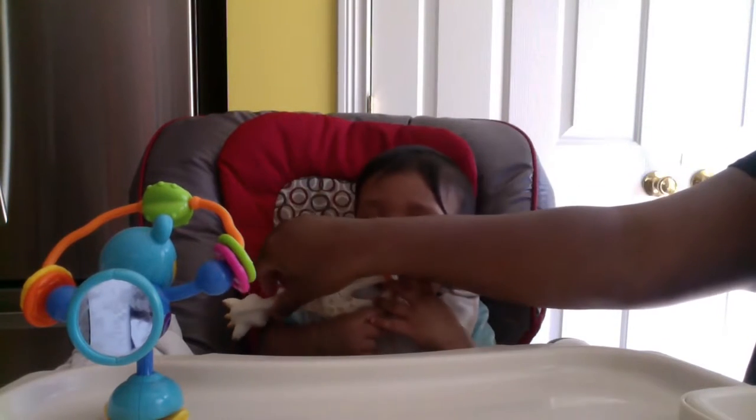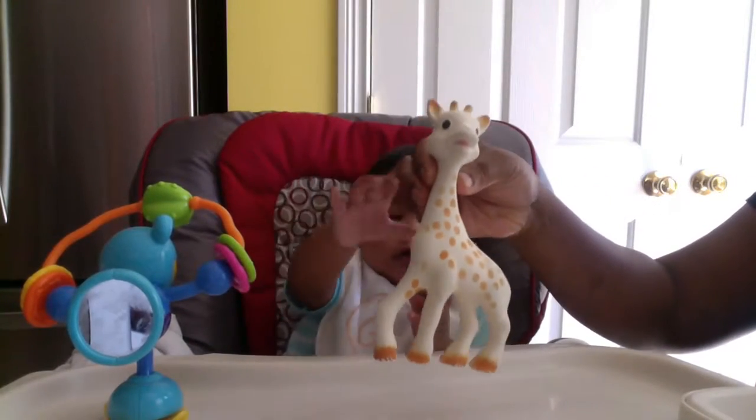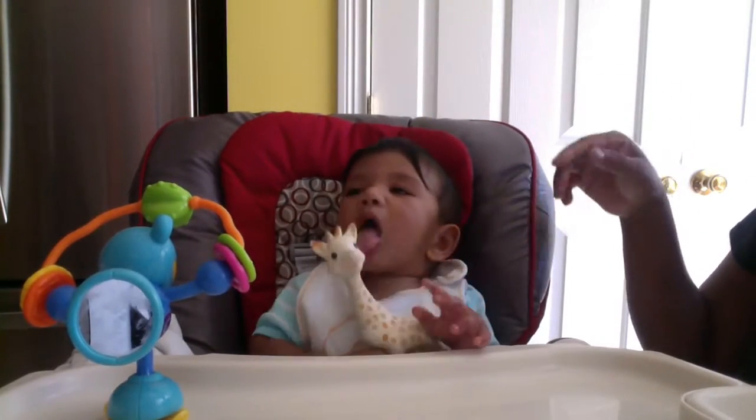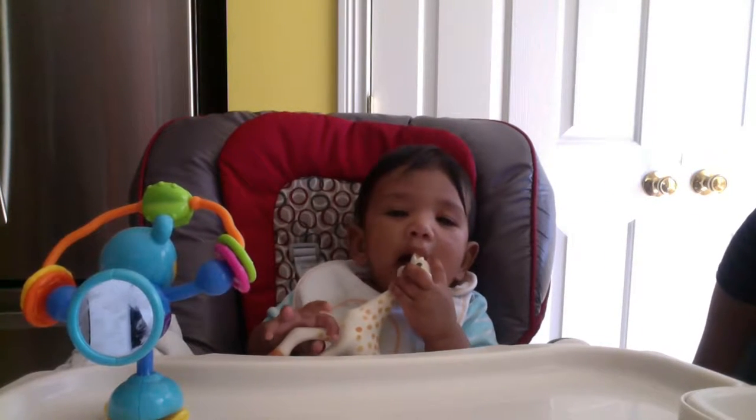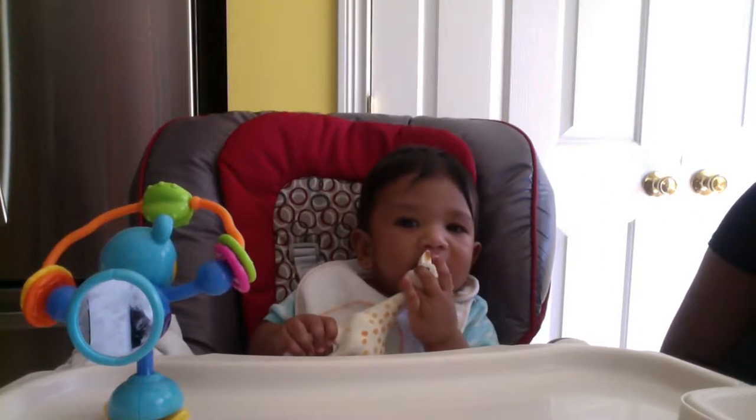Today I want to do a quick review about Sophie la Girafe. My baby is currently having fun with it. He loves to chew on it and it really helps with his teething.